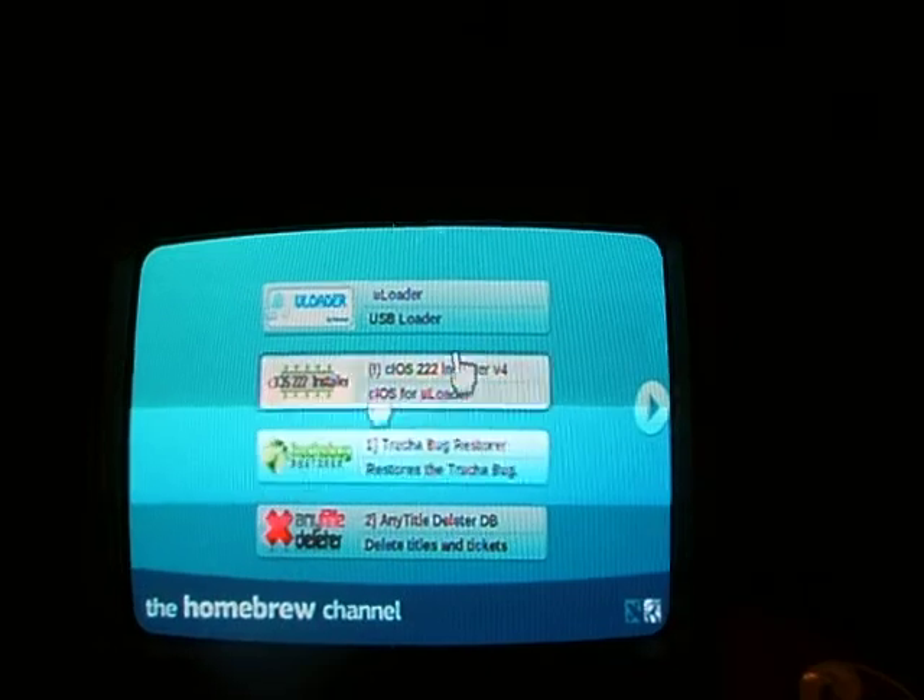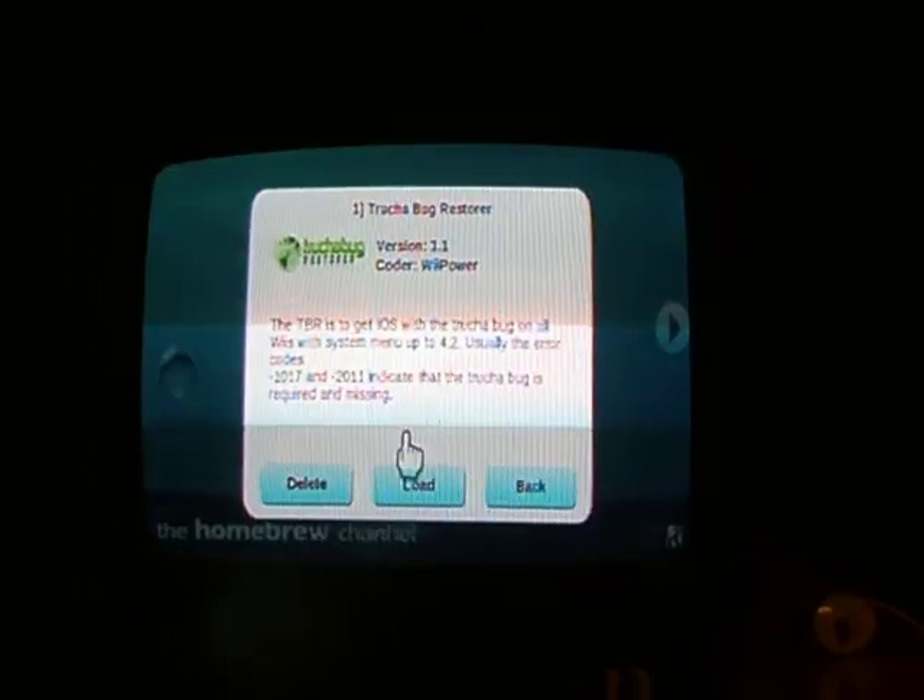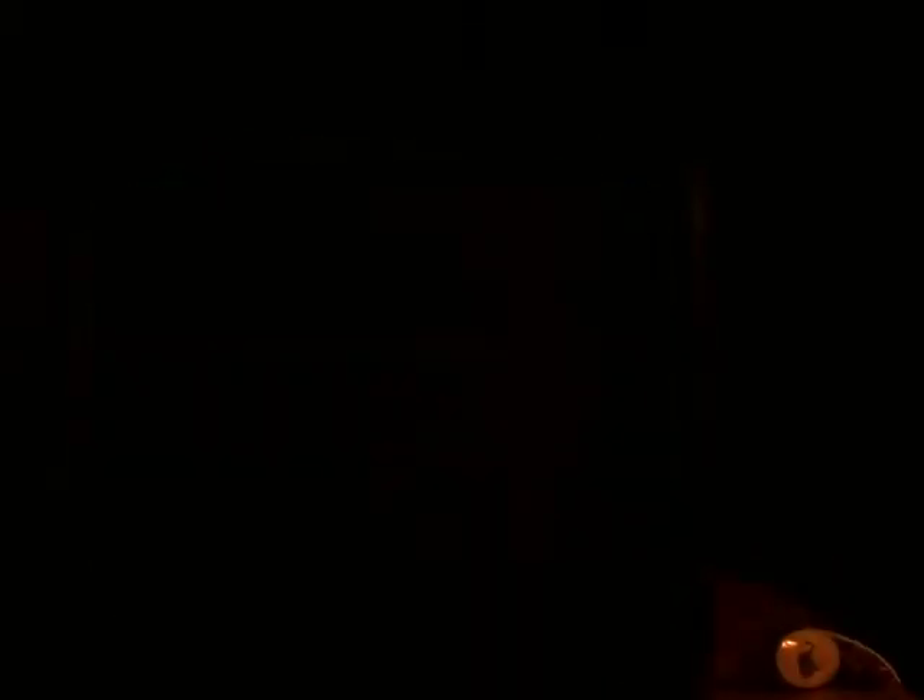The first thing we're going to do is run the TrucHa Bug Restore. Just hit A on that and load. At the options screen, we're going to press B to choose no iOS reload, then wait until it prompts you. Hit B, then wait until it says number one and press it. Go down to downgrade iOS 15 and hit A. It's going to prepare to downgrade. Where it says 'load iOS from SD card,' we need to hit A every time we see this.